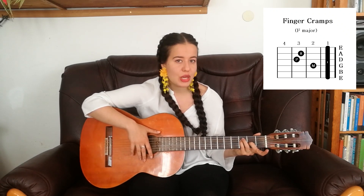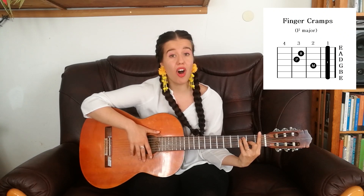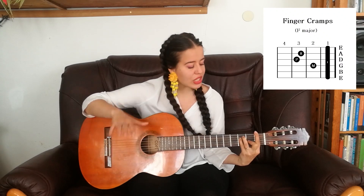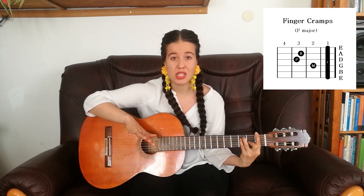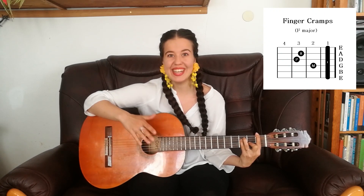Now here comes the tricky part: put your index finger and cover all the strings on the 1st fret, but make sure you're really pushing those strings down with your index finger, because otherwise it's gonna sound really really crappy — like a giant pigeon crap thing, right Steve?